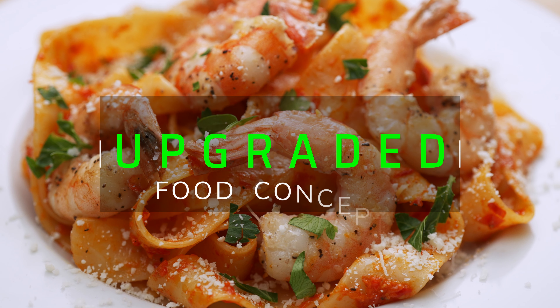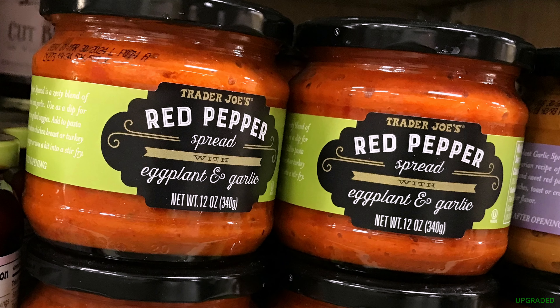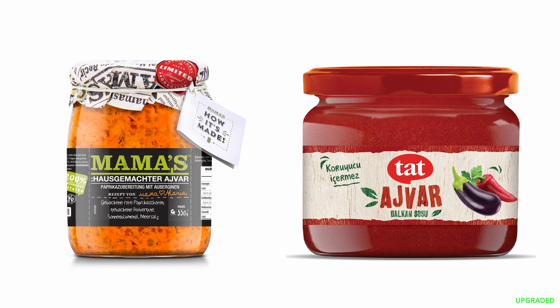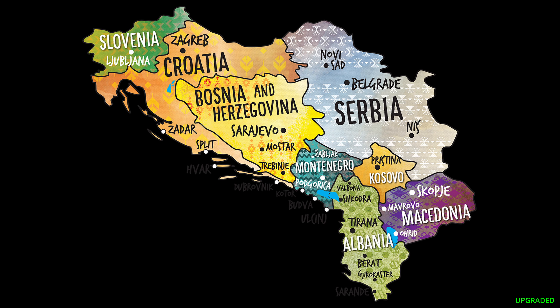In this episode of Upgraded Food Concepts, we're going to upgrade using a red pepper spread from Trader Joe's. This is something I've known about for years as Ajvar, originating from the Balkan countries — a blend of roasted red peppers, eggplant, garlic, and spices. Let's get upgraded.